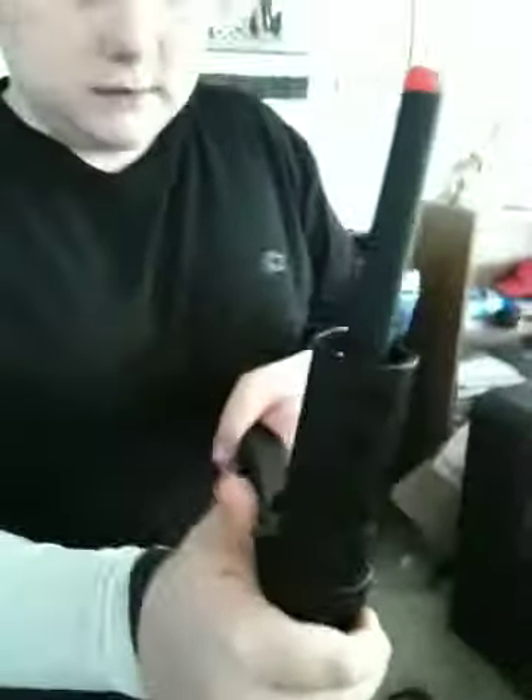This is how you get the magazine out — you just press that. I never knew that. You take the mag out and you push this. That's a real awesome gun. That's a nice gun. Thank you.